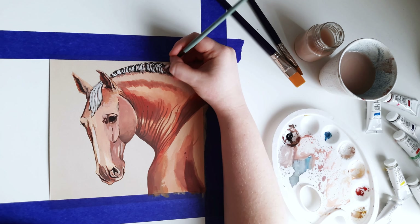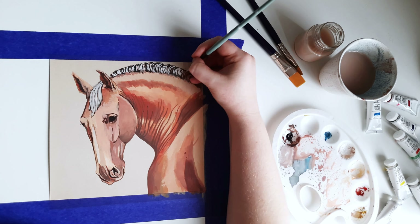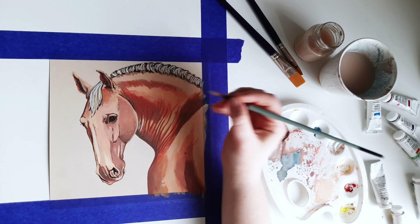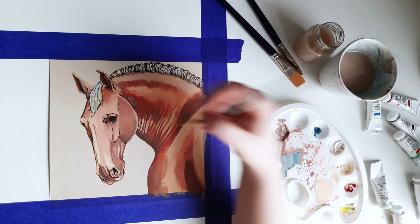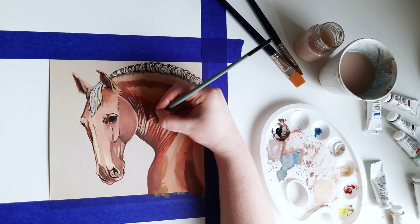I painted a stronger outline at the bottom of the head, neck, and shoulder. The wrinkles on the neck were already slightly established with light and shadow, but to make them more expressive I painted very dark shadow lines.